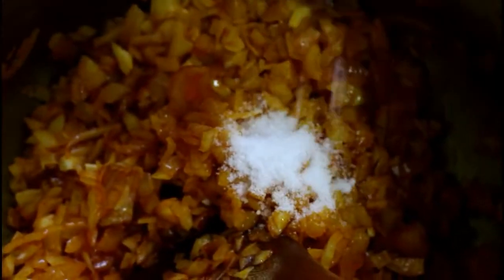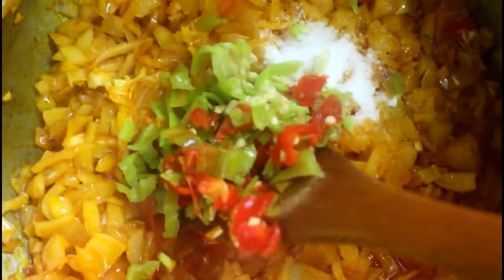The next thing going in will be the salt — the salt goes in. Then the scotch bonnet peppers go in as well. I'm going to stir-fry this until it begins to caramelize.